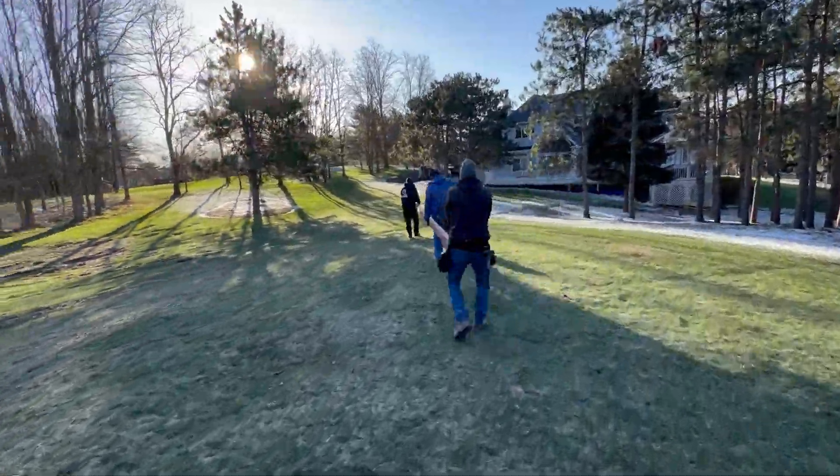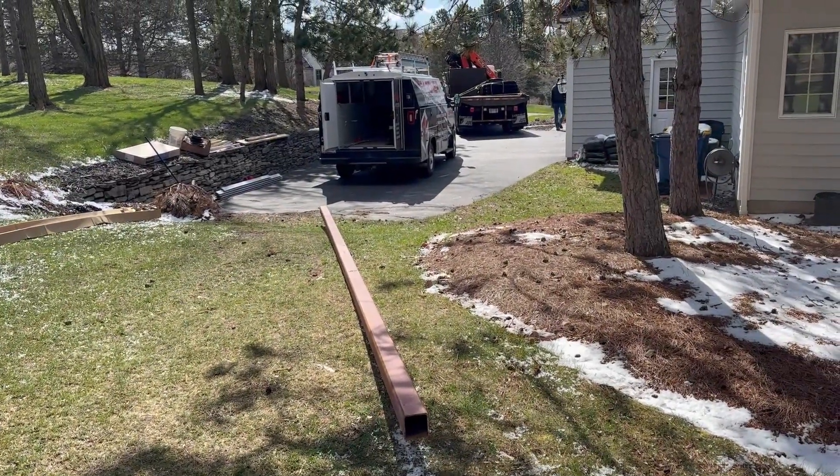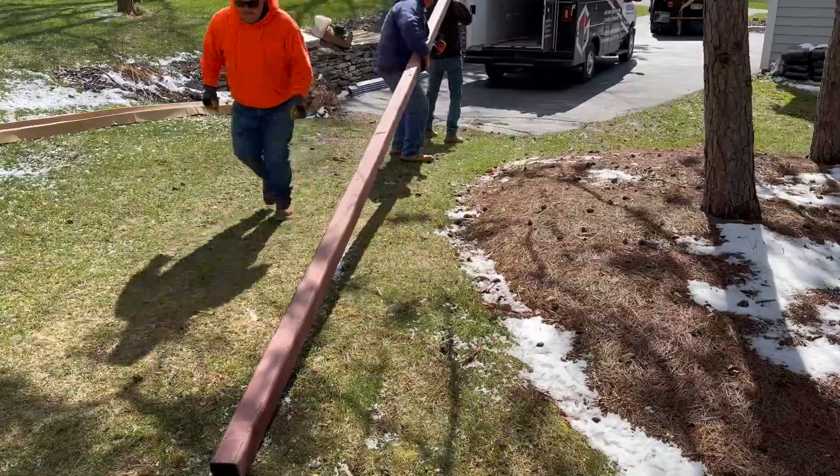The other thing that had to be accomplished today was to get all the construction debris off the site, including a remaining 4x4 beam that was pretty heavy and we needed a pretty good truck in order to take it away.